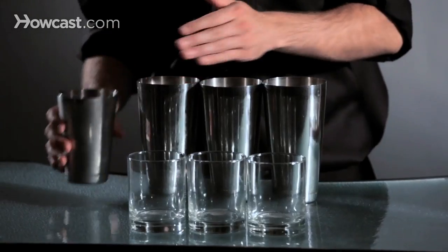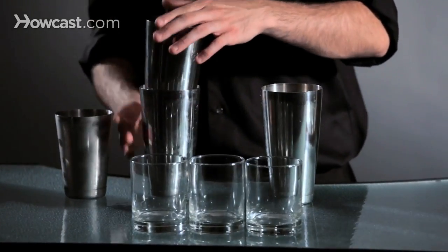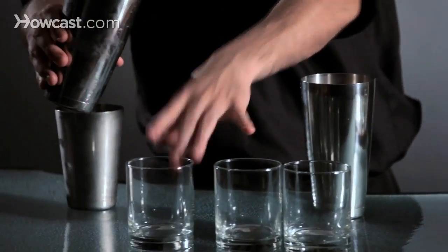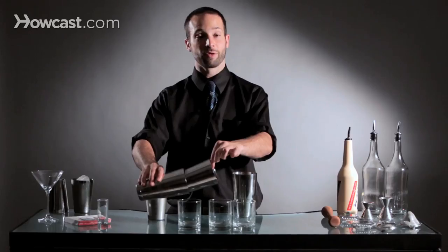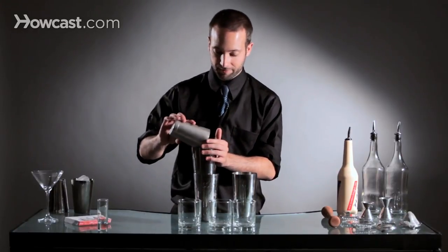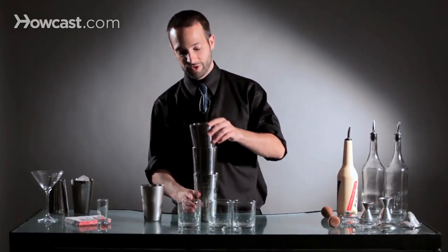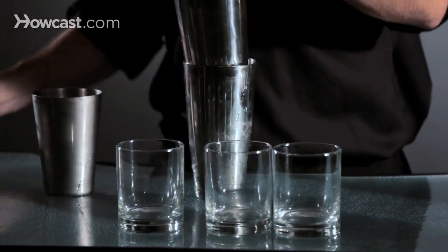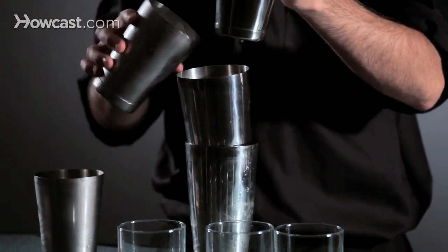So we're going to put some ice in our first tin, and when you're first learning how to do this there's nothing wrong with separating it and seeing if you need to pull your glass out a little bit so that you have the right width. Then you would add ice to your next tin and see how it looks. If it looks good you're good. If it doesn't look good you can always add more ice.